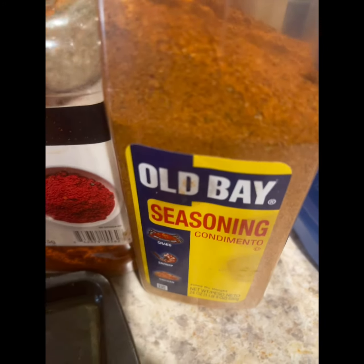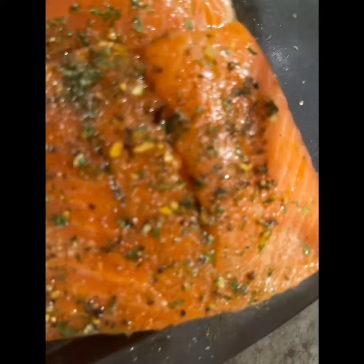Yeah, cause when you use that Old Bay, the fish has to obey, baby. You feel me?